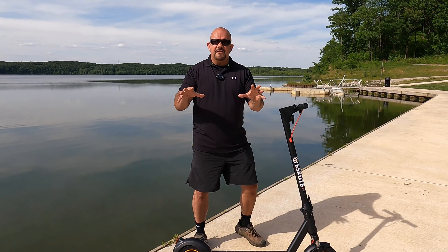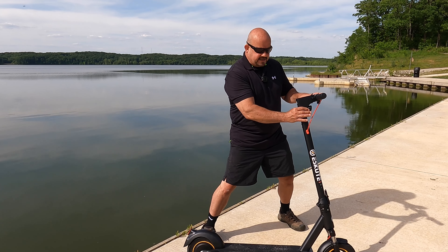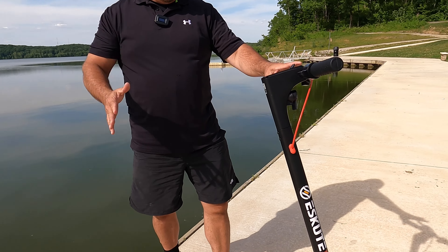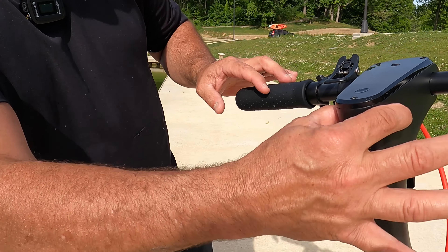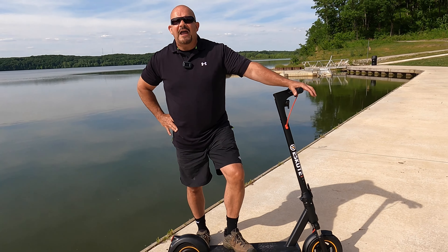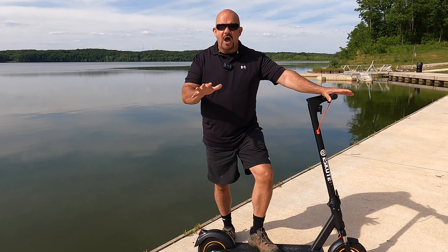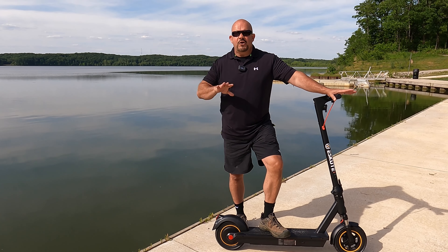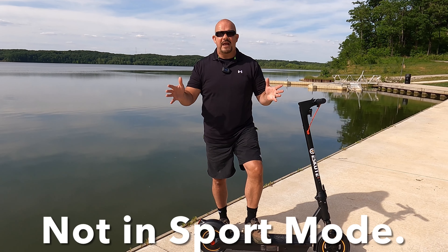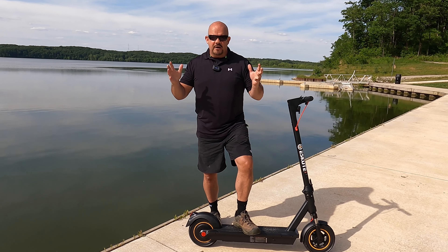When you get it, you pull it out of the box and it's very securely packaged. The only assembly required is attaching one piece with two screws in the front — anyone could do it. It takes about five hours to fully charge. They claim you can get 40 miles out of this, but that's not really true — that's under the best possible conditions.